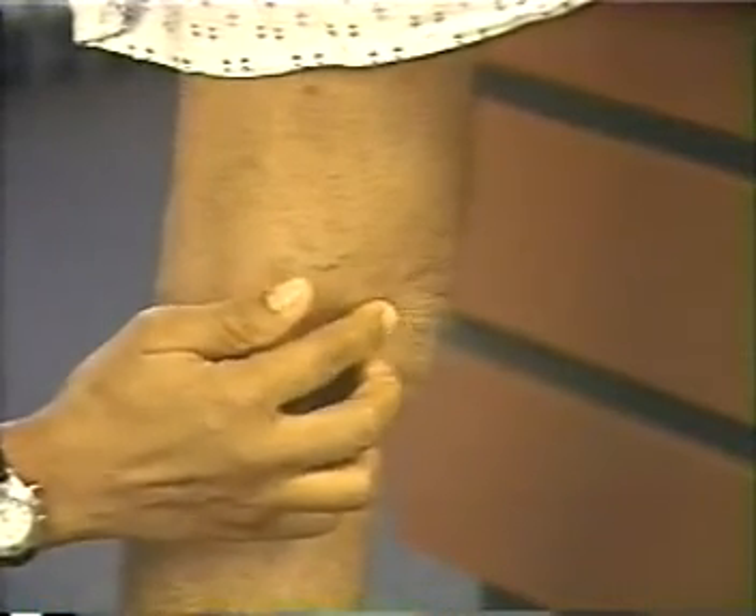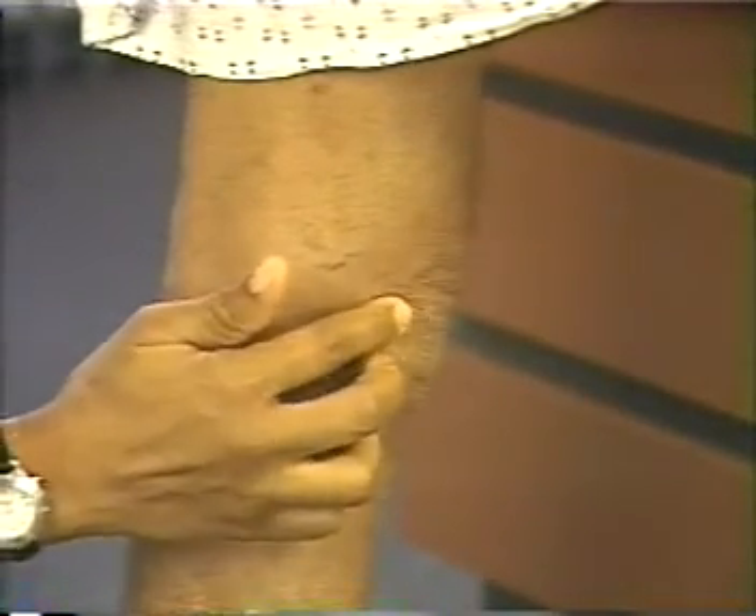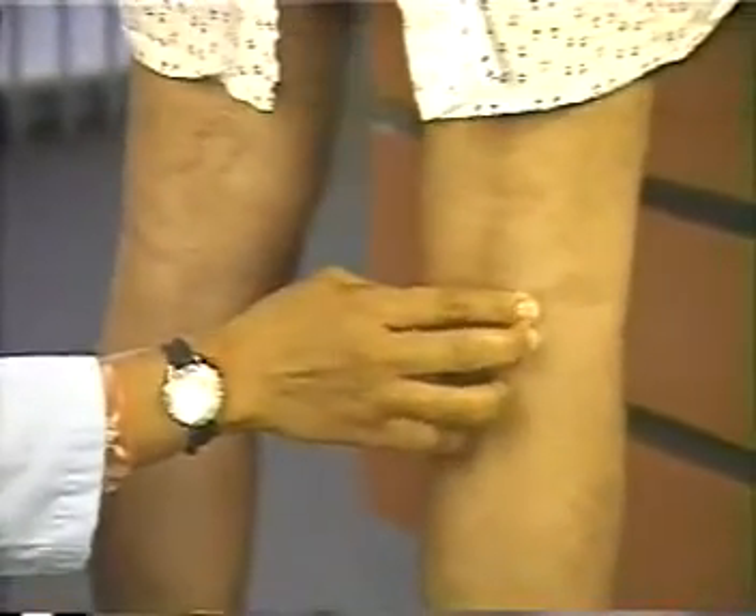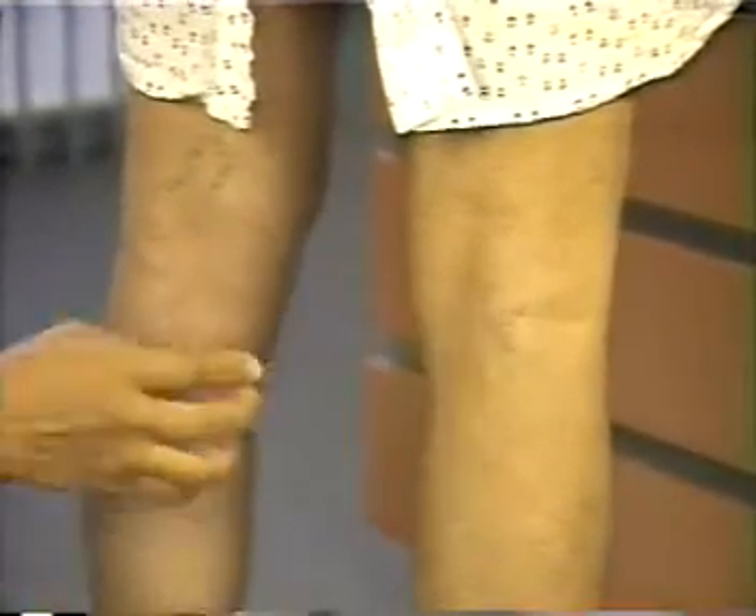Do you have any tenderness? No. Look for redness or discoloration, and feel for tenderness and cords. Note the smaller venous enlargements behind the knees.